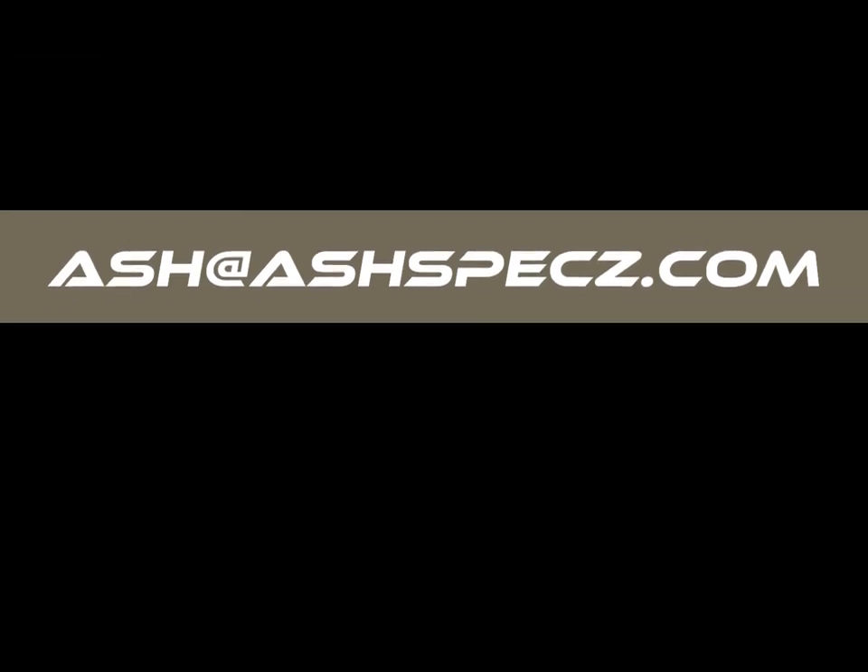If you have any other questions, please feel free to visit www.ashbeckz.com or email us at ashbeckz.com.